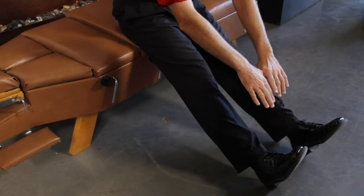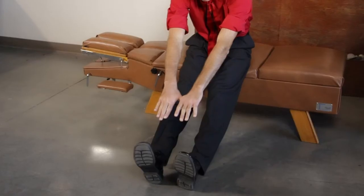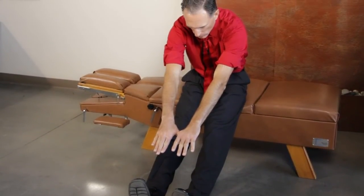A safe and effective way to stretch the hamstrings for geriatrics is to sit down on a firm surface, have the legs out straight, and reach down towards the feet. Hold a very comfortable stretch for 20 to 60 seconds.